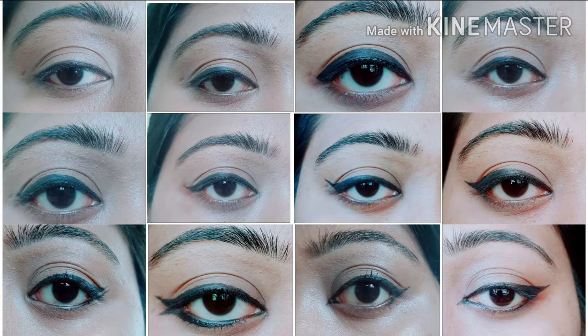Hi friends, this is Nika Style Creations. I am very happy. I am wearing 12 different types of eyeliner looks.